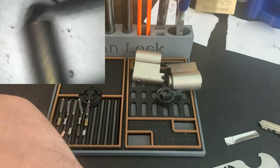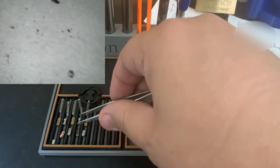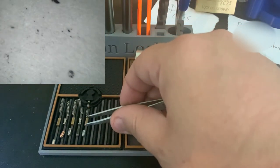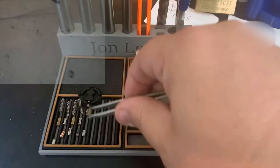Third — another standard driver. Fourth — we've got another one of those sharp spools. And last one — another standard driver.